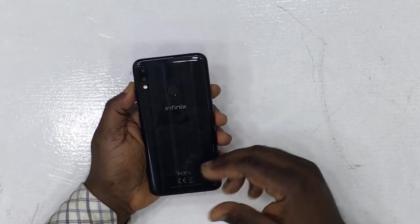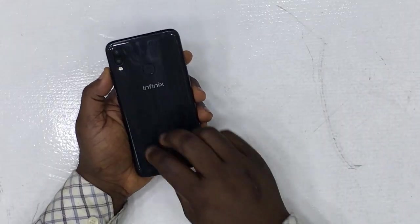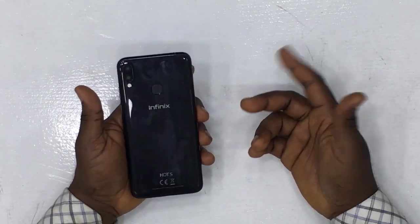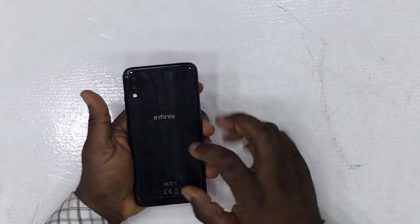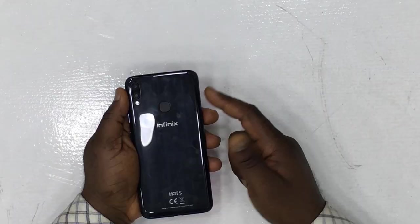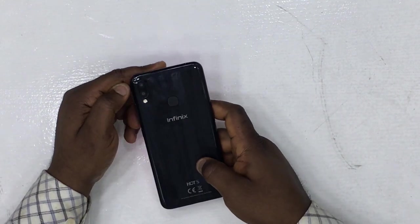It has a glossy back but I don't really like the materials used. Right out of the box I can already see fingerprints appearing on the back — not cool. The material feels like plastic, not glass. The fingerprint sensor is in the standard Infinix position, same as all their other devices.